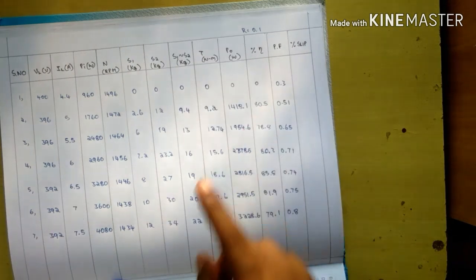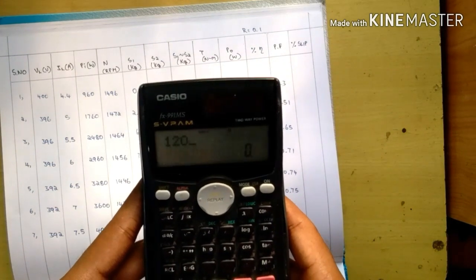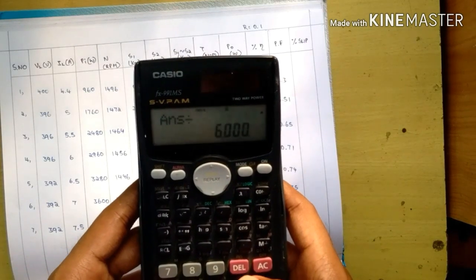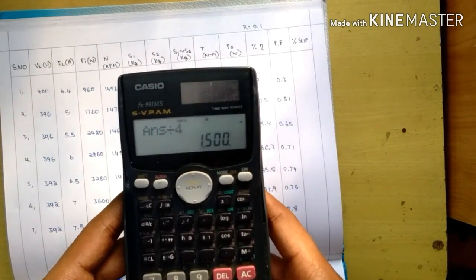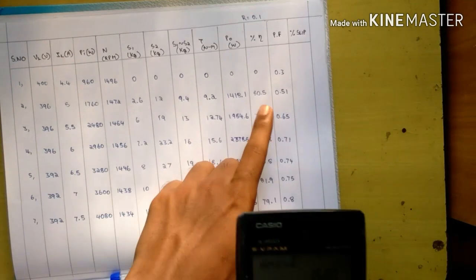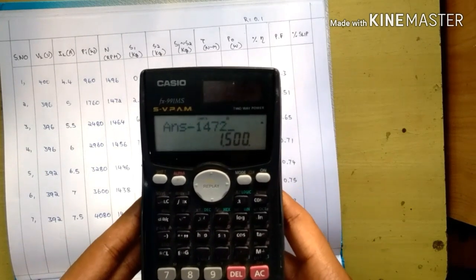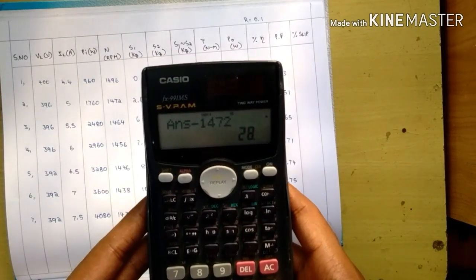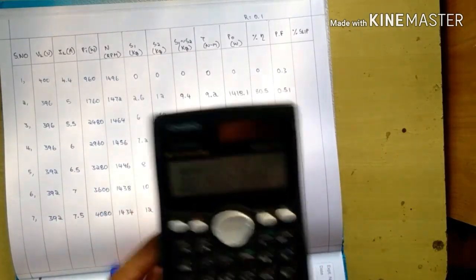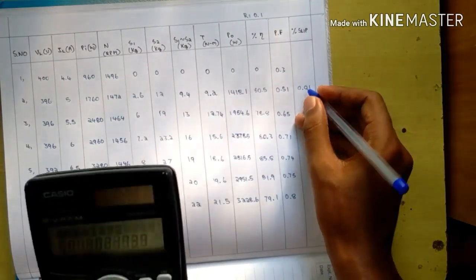For percentage slip, the formula is (Ns minus N) divided by Ns. Here Ns equals 120 into frequency (50 Hz) divided by poles; this is a four-pole machine so Ns is 1500 rpm. For example: (1500 minus 1472) divided by 1500 gives 0.01, or 1% slip. Calculate all remaining values similarly.